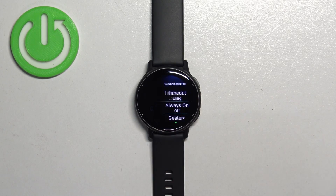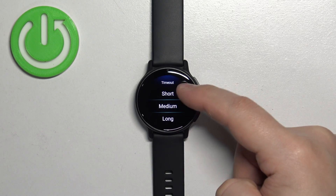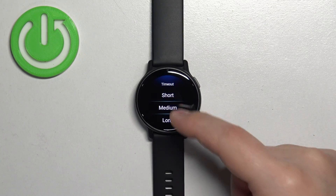First, let's tap on general use. Here you have the timeout option — tap on it and you can select short, medium, long, or extra long. Select the one you like, for example medium.